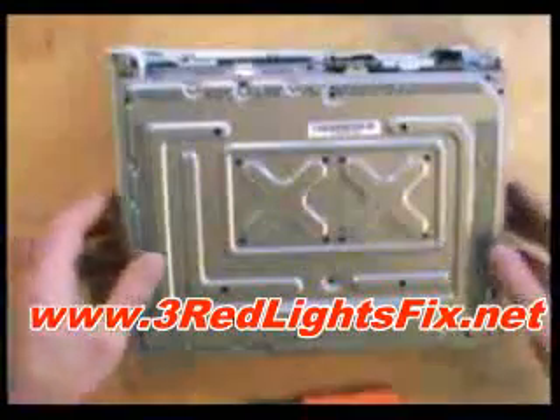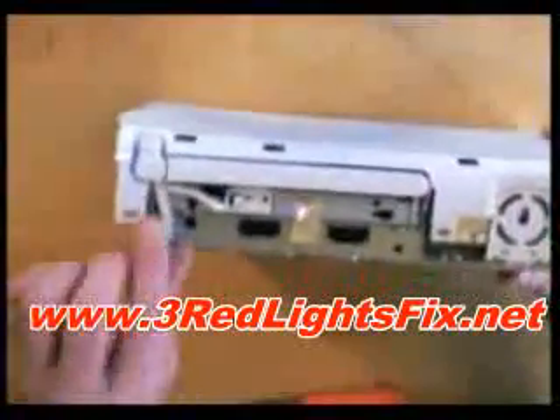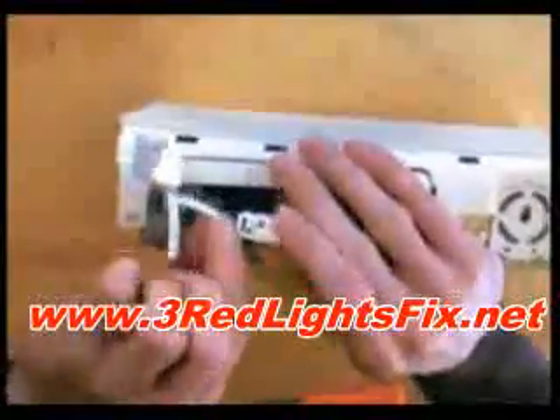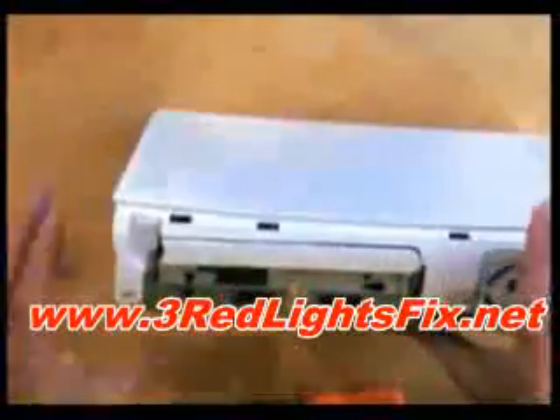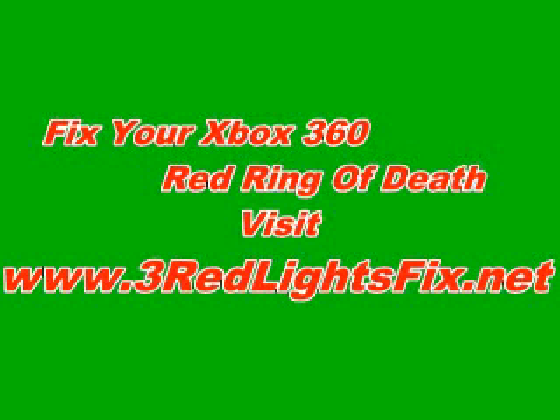With all the screws out, you just need to take off this last piece — and there we go, one Xbox 360 fully disassembled.